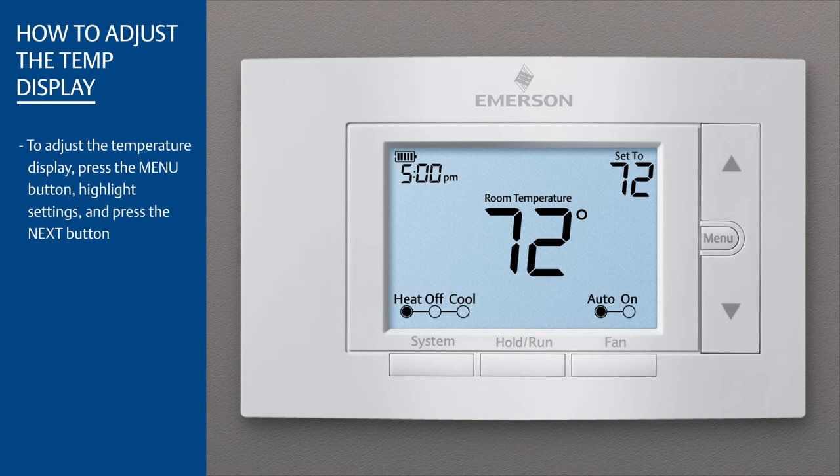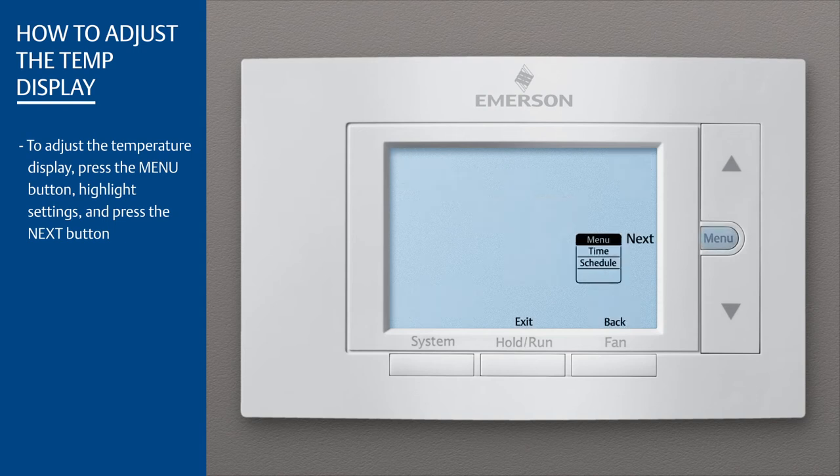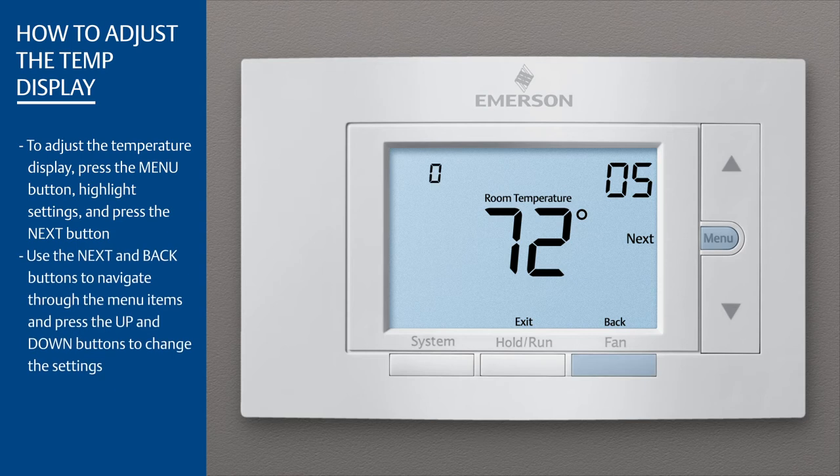To adjust the temperature display, press the Menu button, highlight Settings, and press the Next button. Use the Next and Back buttons to navigate through the menu items, and press the Up and Down buttons to change the settings.